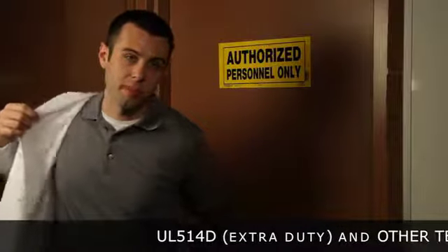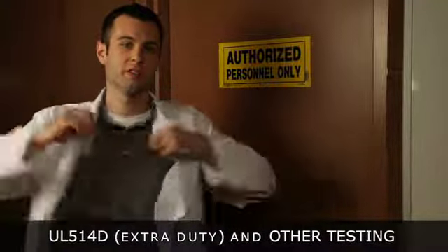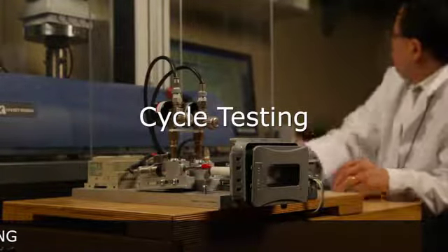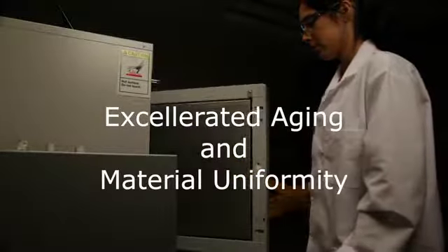Long before we submit to UL, we put our covers through our own series of rigorous testing, like cycle testing, accelerated aging, and material uniformity.